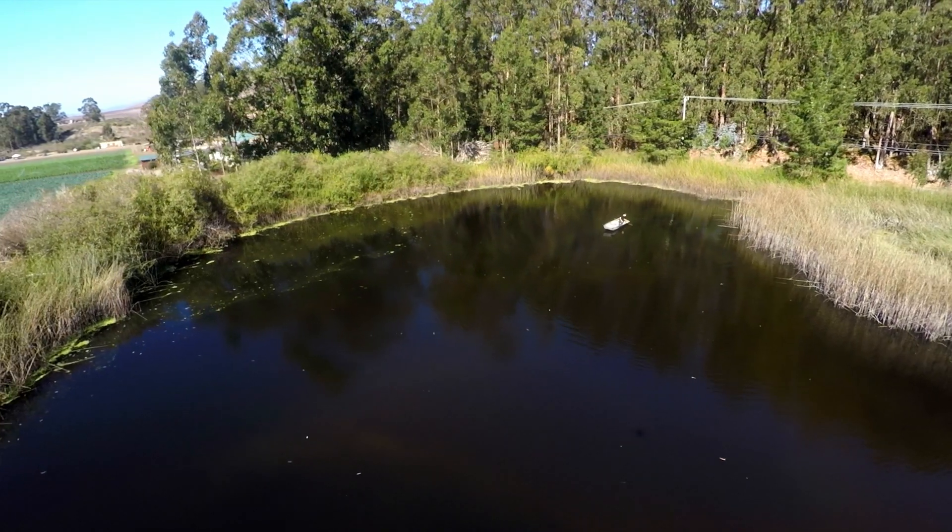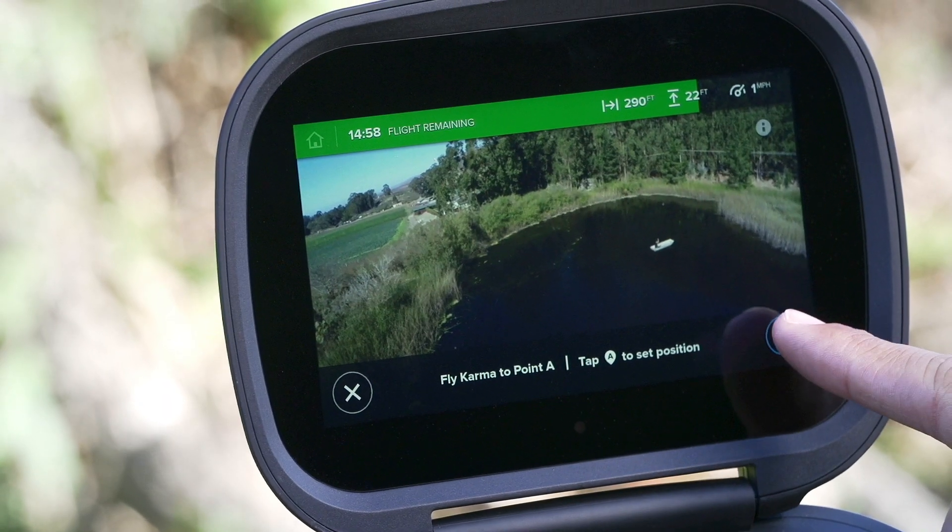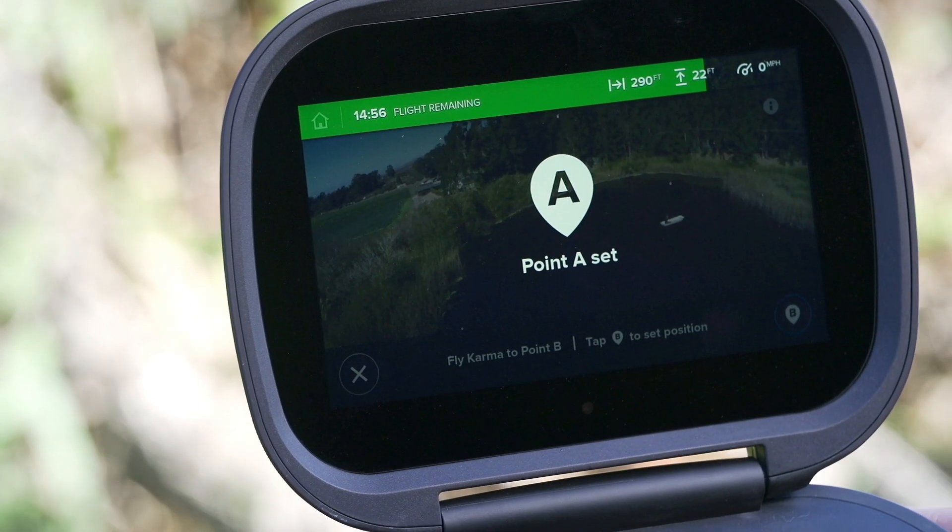To set up the shot, fly to one point, then tap the screen to mark it. Do the same thing with a different point.